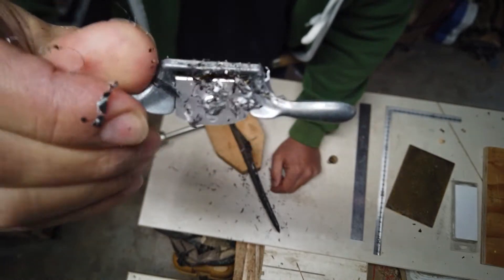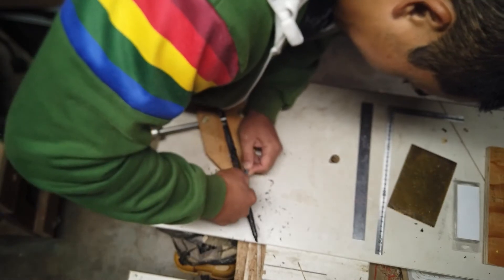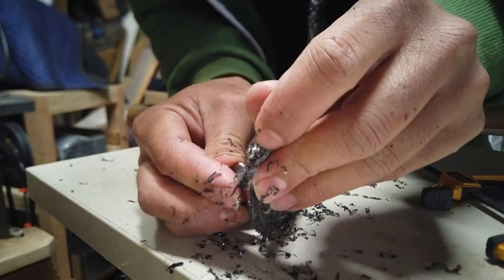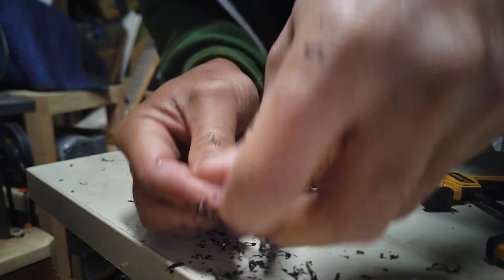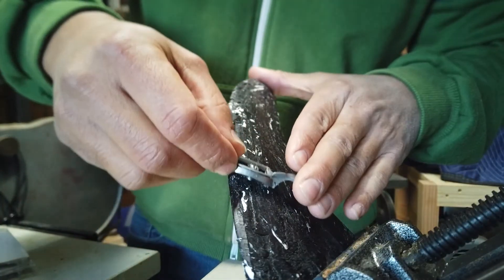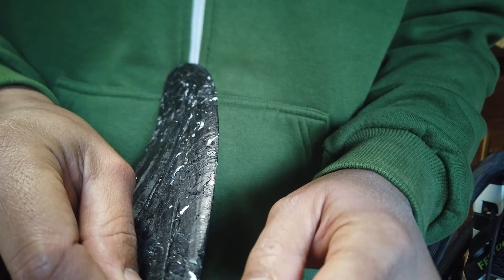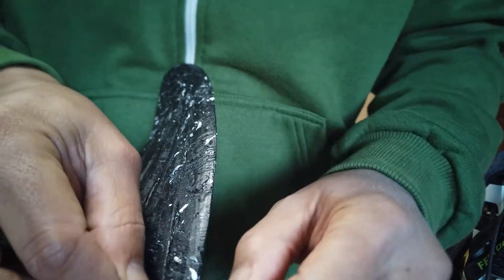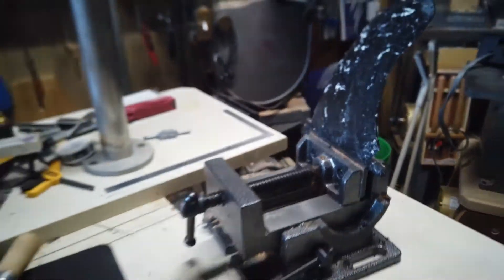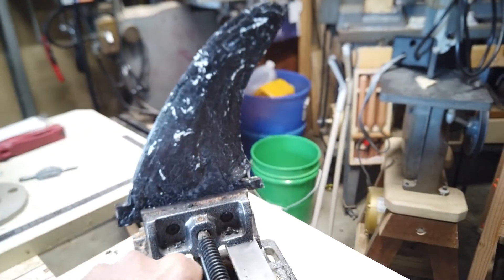Here I'm using a tiny spokeshave I got off Amazon — a Zona spokeshave, I think. This is a really fun process. You kind of get in the zone and look at all the curves. It reminds me of shaping a surfboard. Fin design is kind of like designing an airplane wing — you really want continuous curves. It's really rewarding to go through the process of shaping these things, looking at all the curves, trying to make everything flow.